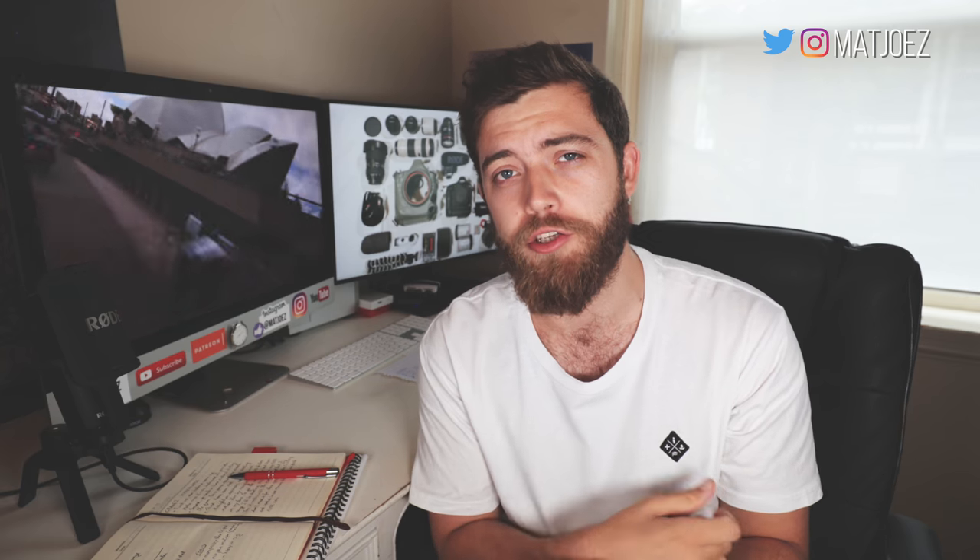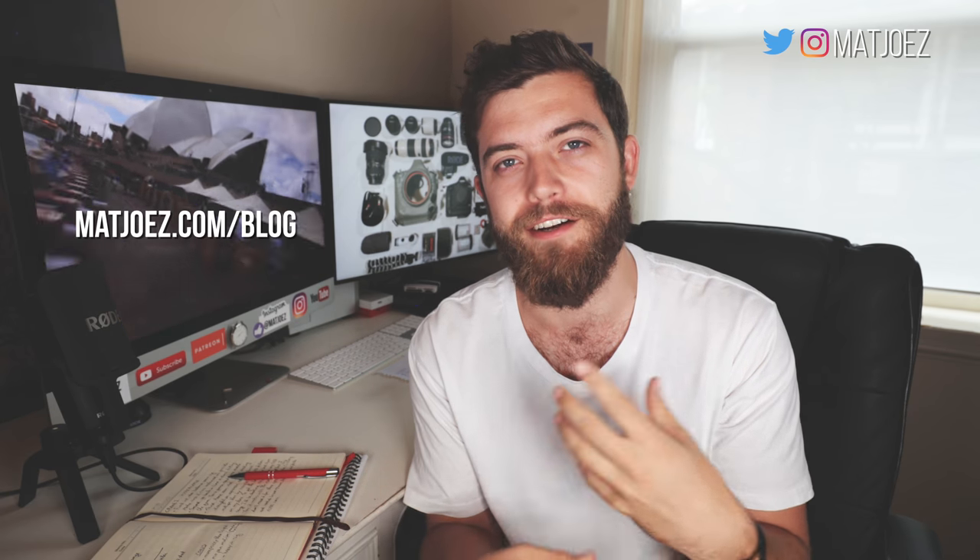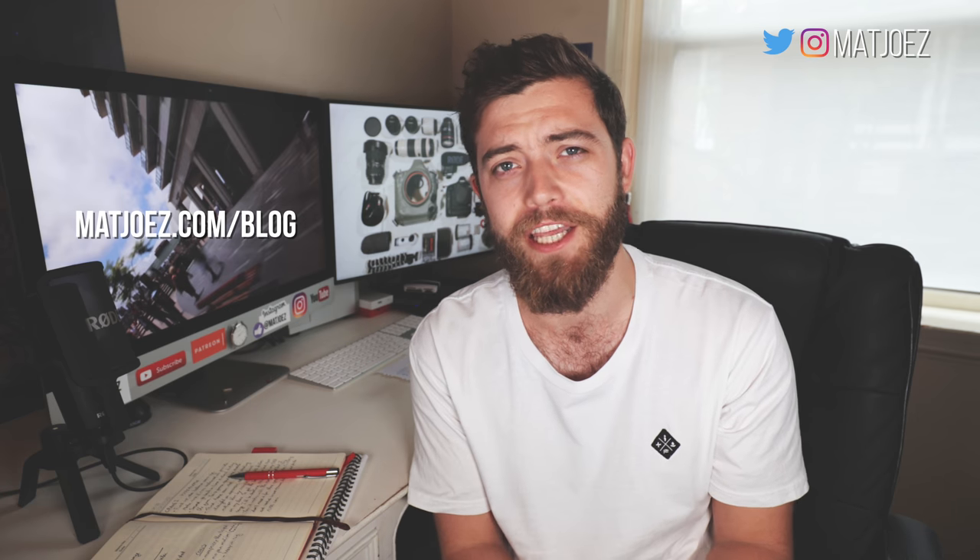Just like that, we've come to the end of this hyperlapse gimbal tutorial. I hope you enjoyed it. Just to recap, what do you need? You need a camera, obviously, a wide-angle lens, a 10-stop ND filter, an intervalometer, a gimbal, and something to shoot. I'm going to go into way more detail about the workflow and process on my blog, which I've started recently, and I hope you'll come check it out. Links down below — it's mattjoes.com/blog.